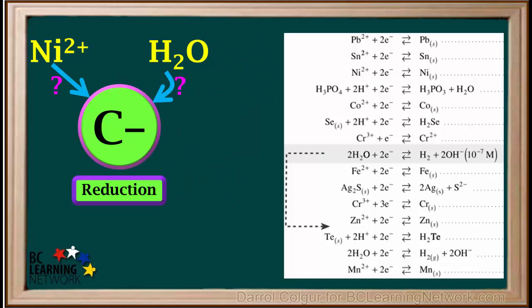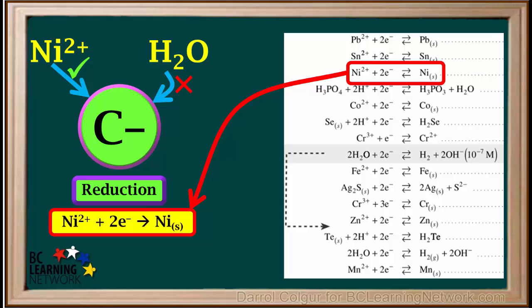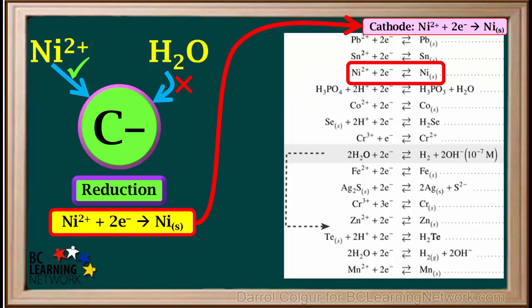To find out whether Ni2+ or water is reduced at the cathode, we look at the over-potential arrow on the left side of the reduction table and the half-reaction for the reduction of Ni2+. We see that the nickel half-reaction is higher than the arrow, which means nickel ions will be reduced at the cathode. The half-reaction for this reduction is: Ni2+ + 2e⁻ → Ni(s).